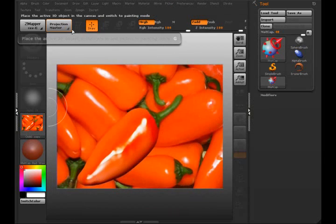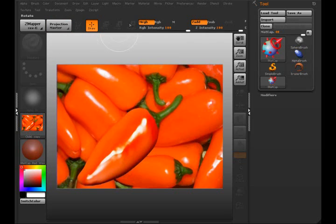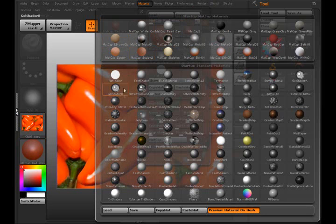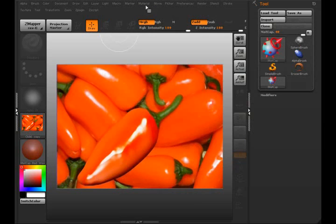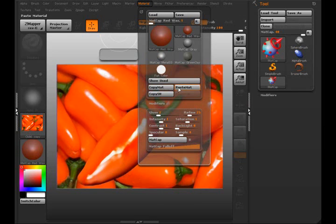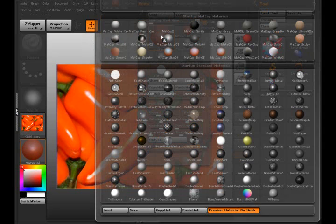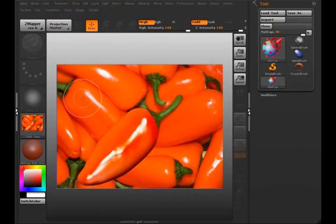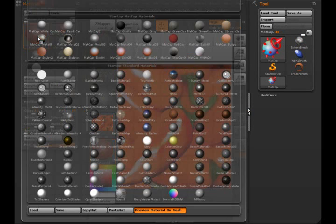If I open up the material palette, I've got all the MatCaps at the top and the default ones at the bottom. I want to copy this mat and paste it. From the palette back up, you can see I got a third palette at the top — this is the MatCap that I'm going to be altering. I'll move it over here so you can see it.